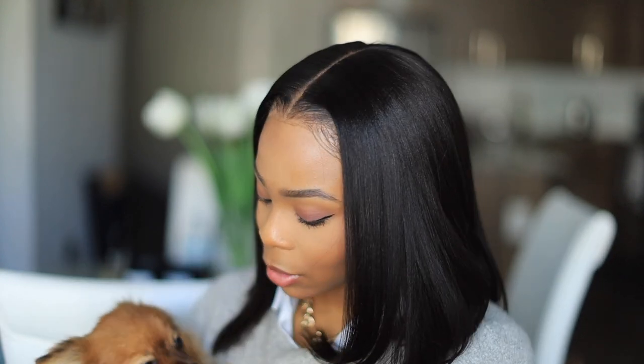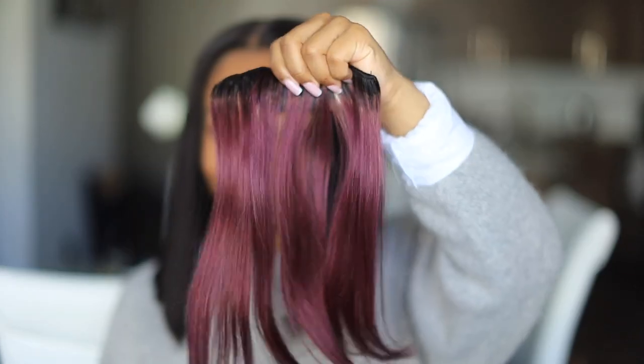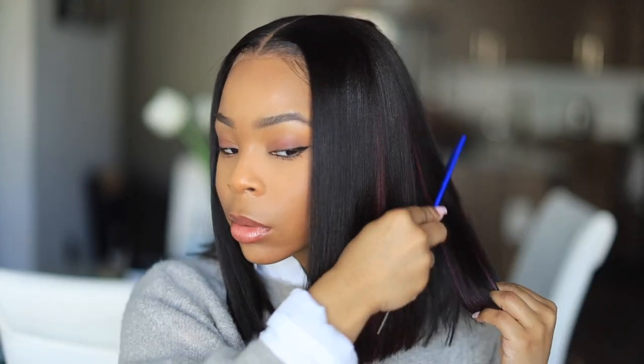Now we're going to add in this red, kind of pinkish color. I added these clip-ins a little bit higher up because I felt like you could see the color more without me having to actually move my hair. These clip-ins were a little bit shorter than the blue ones, but it was perfect because I didn't have to cut them — which means it's not choppy. They're so easy to do. I actually like this one better than the blue — but honestly I like both looks.